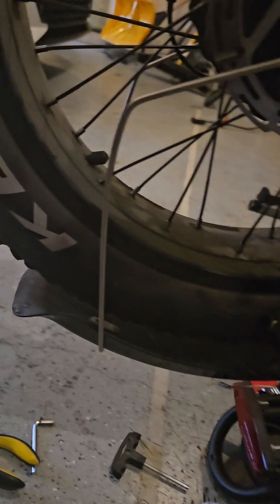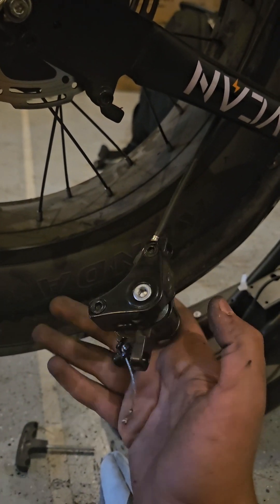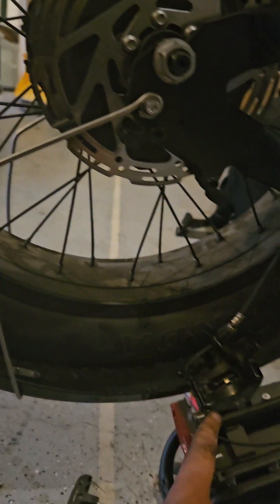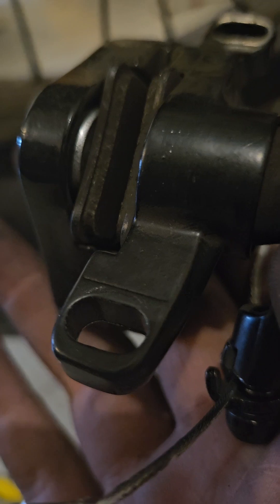So I have my two screws here. What you want to do is take off the brake caliper and loosen or tighten this silver screw however much you want. You want the brake pad tight, but you don't want it actually rubbing onto the rotor.